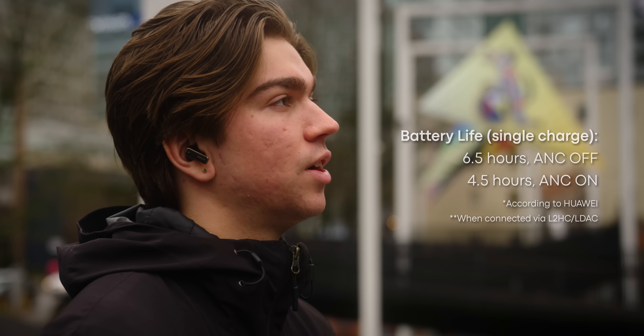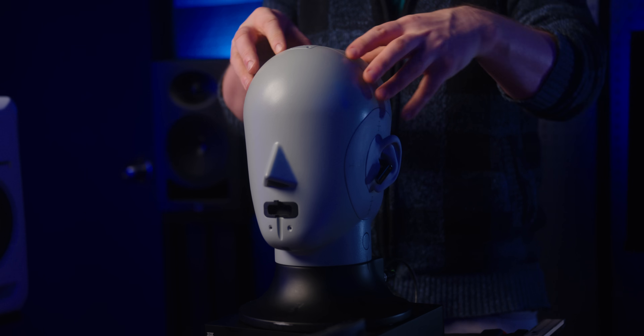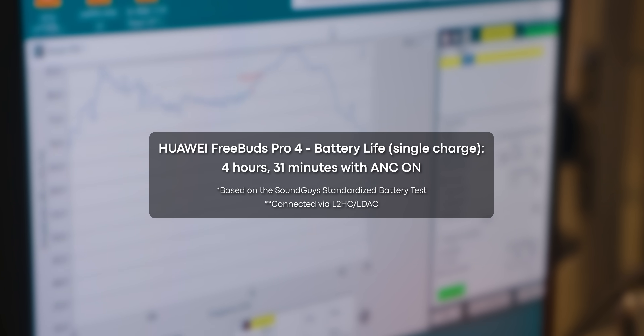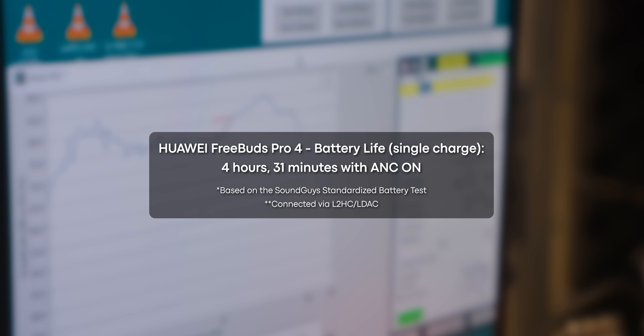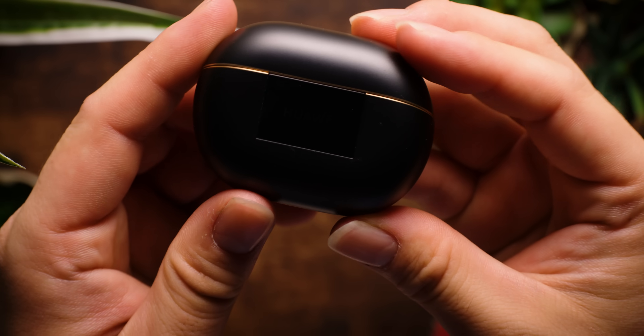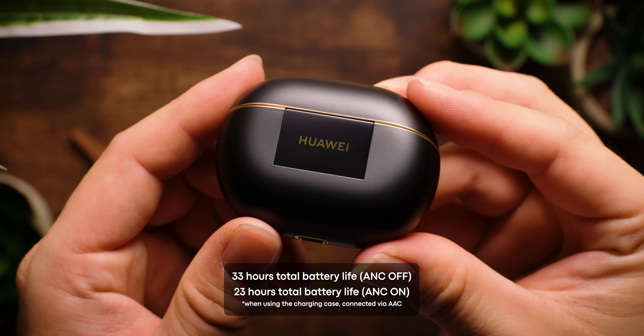Connection and app features aside, how's the battery life? Huawei claims you should get around six and a half hours of listening with ANC off, and about four and a half hours with ANC enabled. In our standard battery test, the results were pretty bang on with Huawei's claims, as our unit lasted about four hours and 31 minutes with ANC on. For reference, the AirPods Pro 2 lasted five hours and 43 minutes. So while the FreeBuds Pro 4 may not have the same battery life as the AirPods, it should still be more than enough for a couple days' worth of commutes or even a quick flight. The charging case pushes the total battery life up to 33 hours with ANC off.